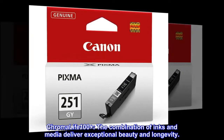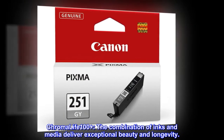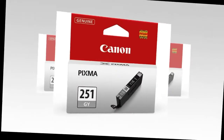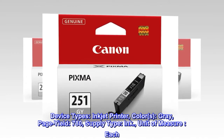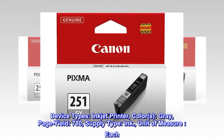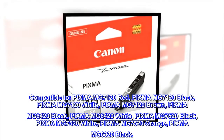ChromaLife100+: the combination of inks and media deliver exceptional beauty and longevity. Device type: inkjet printer. Color: gray. Page yield: 780. Supply type: ink. Unit of measure: each. Compatible with PIXMA MG7120.